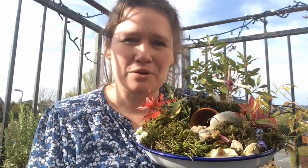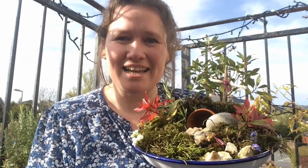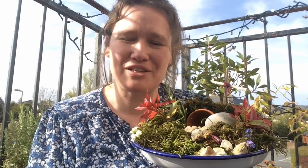Now, Boffy has been brilliant in putting rainbows in the window and teddy bears for people to spot. Maybe you'd even like to put your Easter garden outside so that people taking their daily walk can enjoy them as well. But whatever you do, please take pictures and send them to us because we'd love to see them.